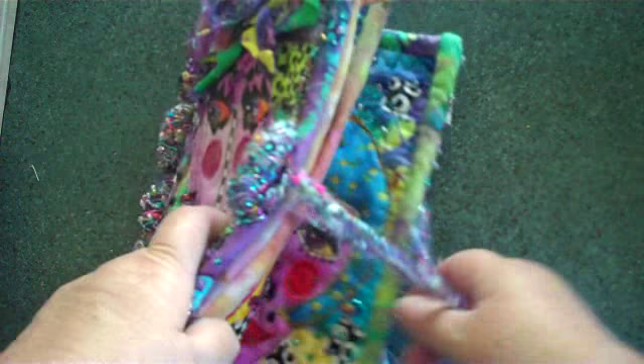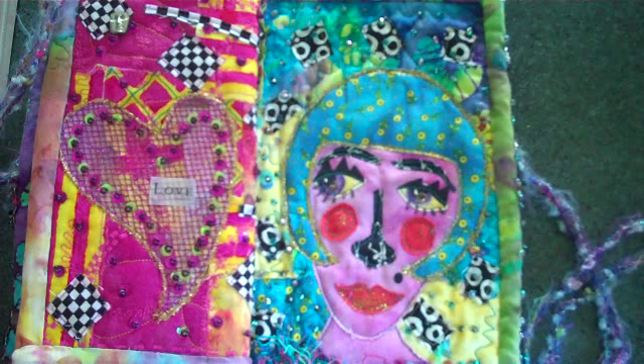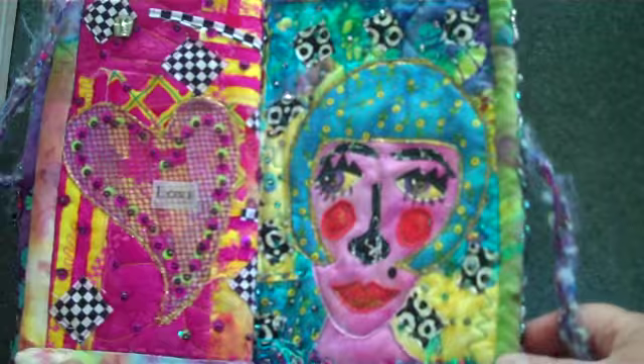We've also got some other pages to show you — some other appliquéd faces, some interesting embellishment work, and mixed media art. And then on the back page, you can see a lot more beading and a lot more interesting elements.